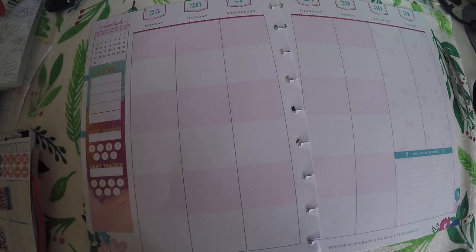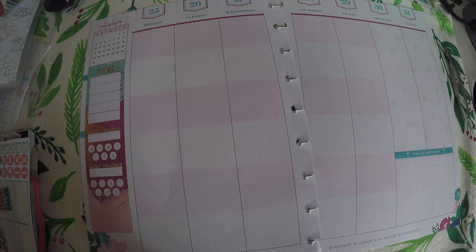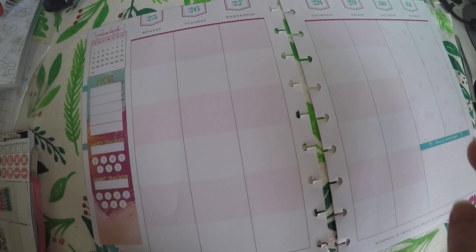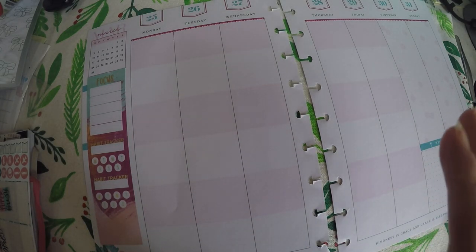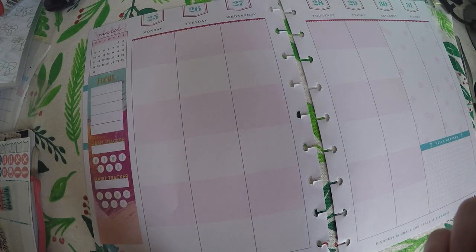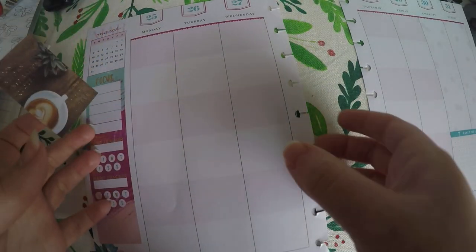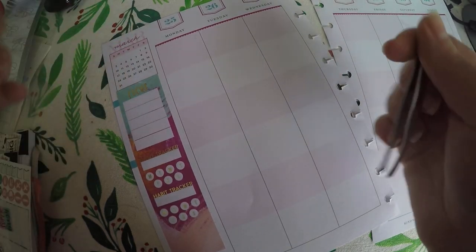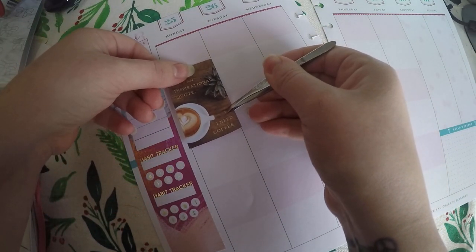Okay so I pulled a few stickers — I didn't get all full boxes like I was hoping, so I am trying to decide what I want to put where. I did get three or four big stickers I can use. For Monday we are going to do a coffee sticker because Mondays I always need coffee, especially since I have been doing so much overtime on Mondays.